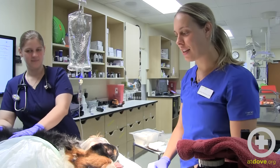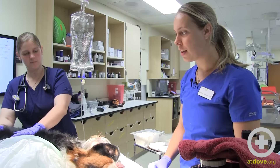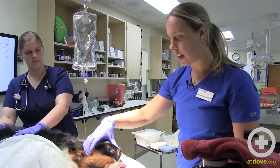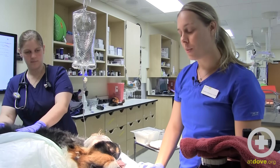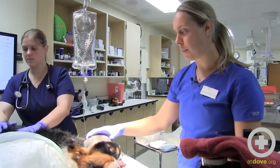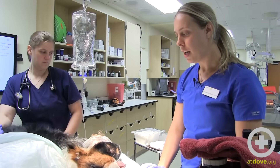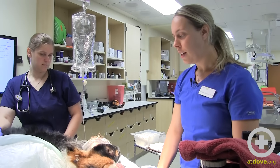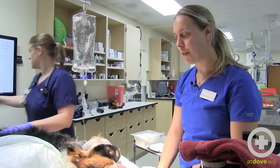My name is Lindsay McGuire. I'm one of the staff veterinarians here at Dove Lewis, and we're here with a two-year-old Bernese Mountain Dog that came in for swelling on the side of her face. She was initially seen for some eye swelling that improved, then developed a large facial swelling over the last 24 to 48 hours. When she came in, she had a fever of 104, and given her signalment and history of recent outdoor adventuring, we were concerned about an abscess.